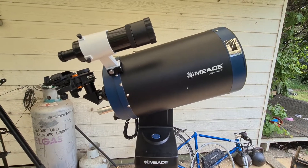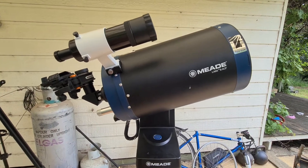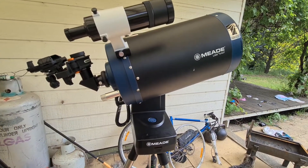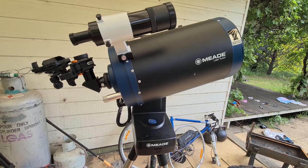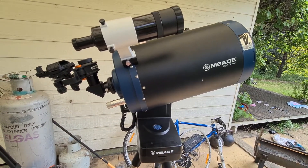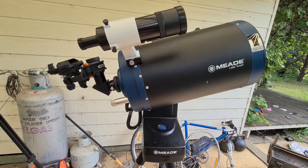Hi all, this is another video by the Big Blue Dome. This is the ongoing upgrade I have with my LX65 8-inch for trying to work out the perfect setup for astrophotography just using my mobile phone. I think I might have come up with it.